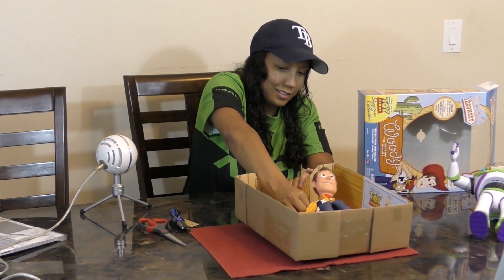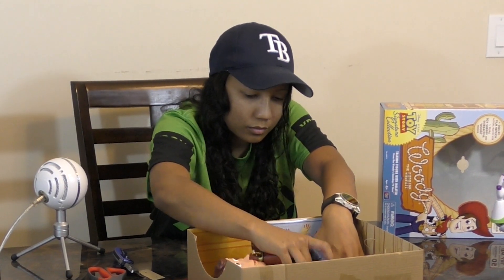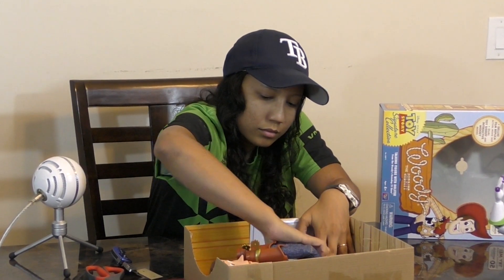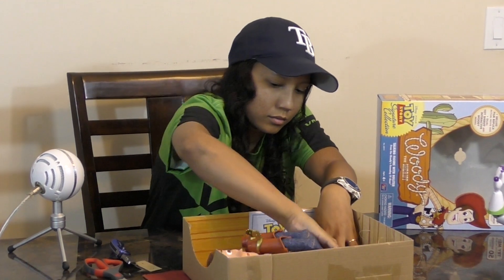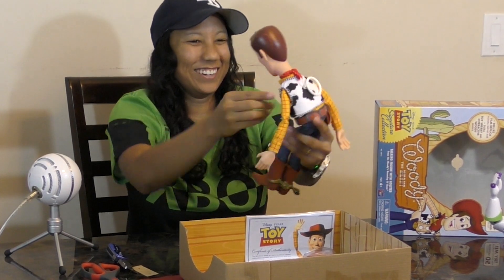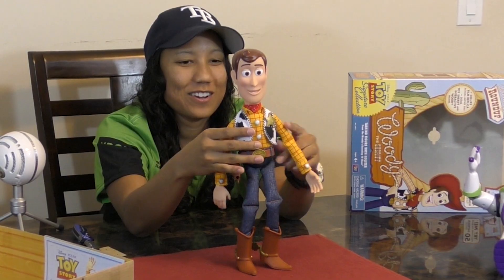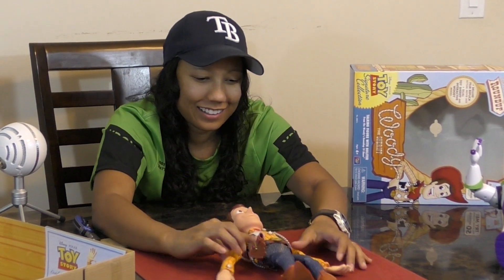"Boy, am I glad to see you!" It comes with a stand too — we'll go over that later. Woody feels super solid.